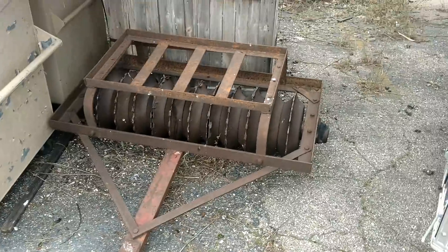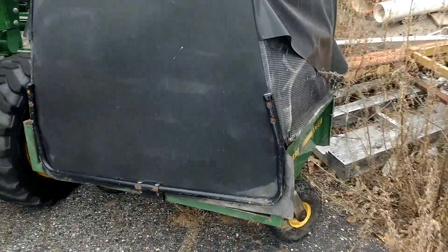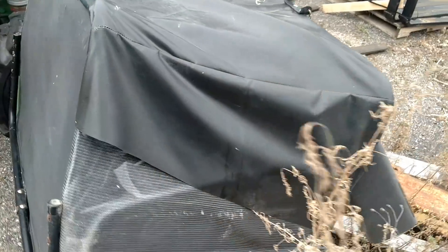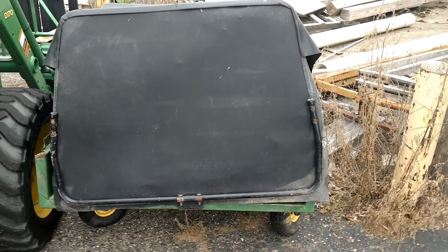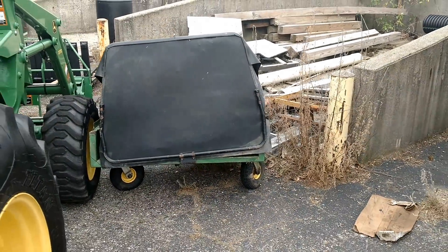We do have a cultipacker here — I believe it's 42 inches wide, and that's a pull-behind. Last but not least, over here we do have an MC519 material collection system. It has the chute and the power flow setup for a 60-inch HC deck, like off of a John Deere X7 series — such as the X738, X739, X730, and those models.